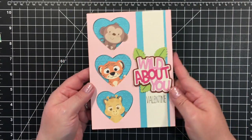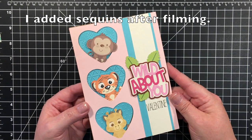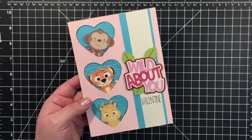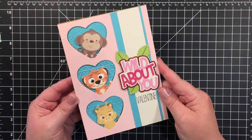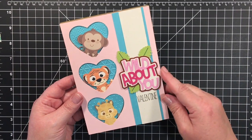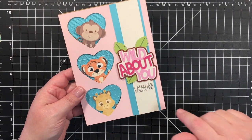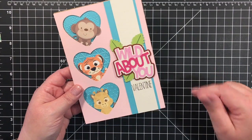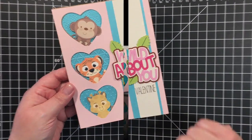That is the card — I like how it turned out and I think any kiddo would be happy with that. Sorry about the light changing. Please leave any questions in the comments down below, and visit Miss Kate Cutables — she has awesome files. I'll have the link for the store down in the description and the measurements on my blog. Have a good day, bye!